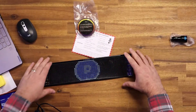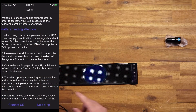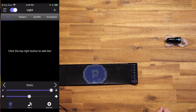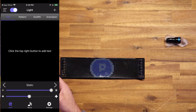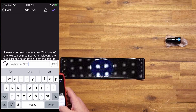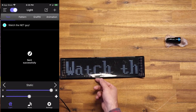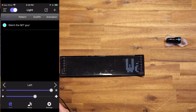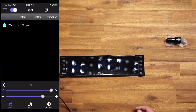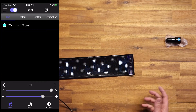There we go — it's bringing up a little sign on the display. In the app I hit Connect, select the device, and we're ready to go. Now I can do anything I want. I hit the plus button to add text, type in 'Watch the Net Guy,' hit okay, tap it, and it loads onto the sign. I can set the animation direction — left to right — and adjust the scroll speed. Now it's displaying that message, so I can put this in my back car window.